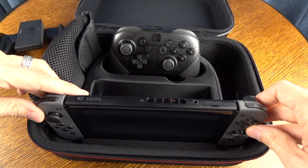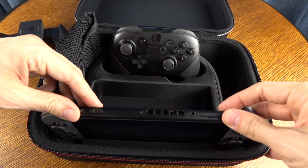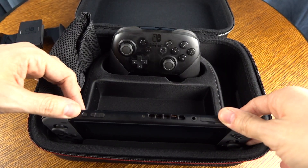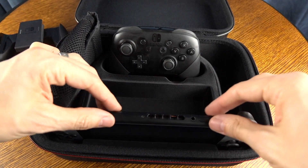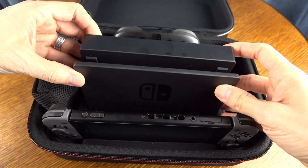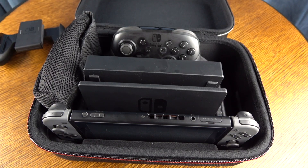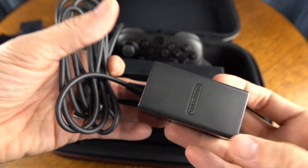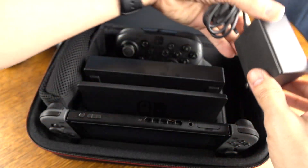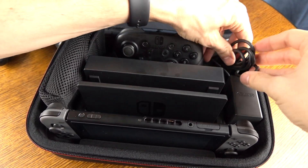Your Nintendo Switch is going to go right in the front. This is the only thing I didn't care for — although it's not going to scratch your screen, it is a firm fit. That's good because it's not going to fall out of place, but it just makes me a little nervous. They really couldn't have done this any other way with this case, though. Next up is the dock, which goes right in the middle, and then the AC adapter goes on the other side. You can, of course, interchange those and put the mesh pouch on the left or right side, flipping things around if you want.